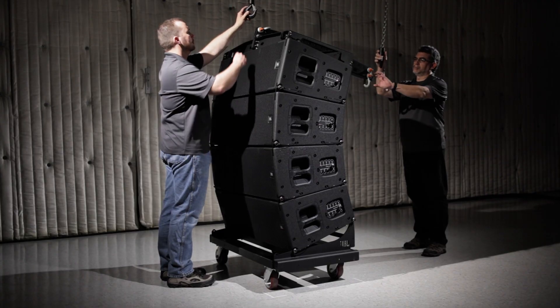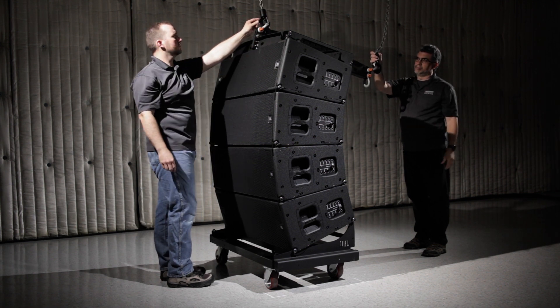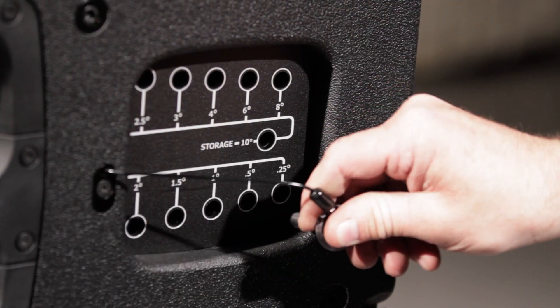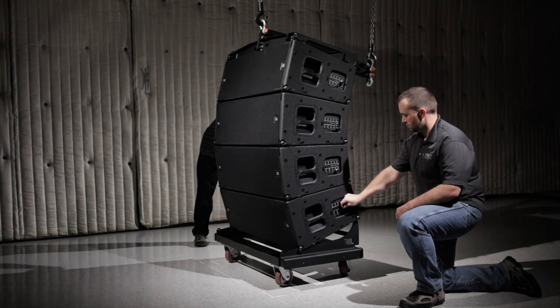To begin suspending, attach the single or dual point chain hoists to the shackles on the frame. For this example, we will use dual point suspension. Angles are selected while the system is on the ground. Use the angle selection QRP to preset the angles on both sides of the box.